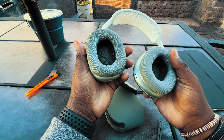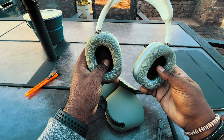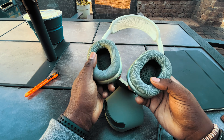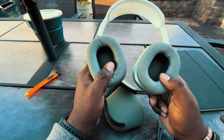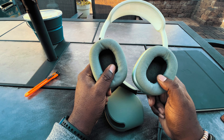However, cleaning these ear cups is not quite as easy. I don't know if you can tell, but they're a little dingy looking. I've used baby wipes and a number of different things and really not gotten the results I want. I've been wanting a darker set of ear cups for a while now.